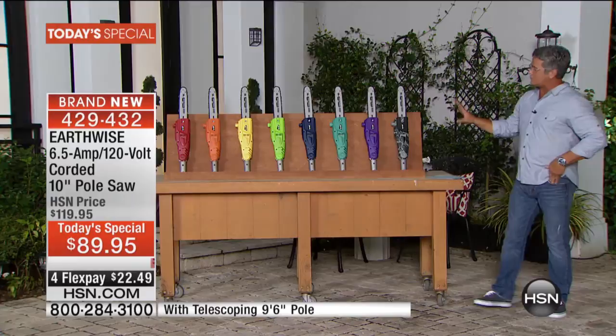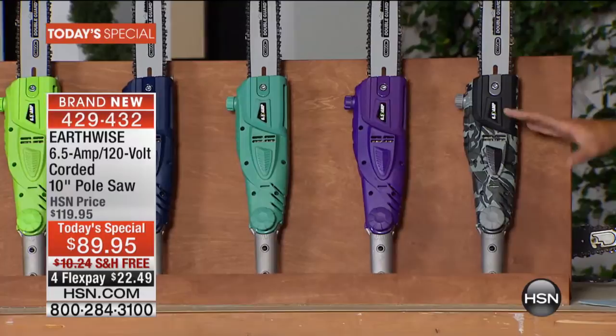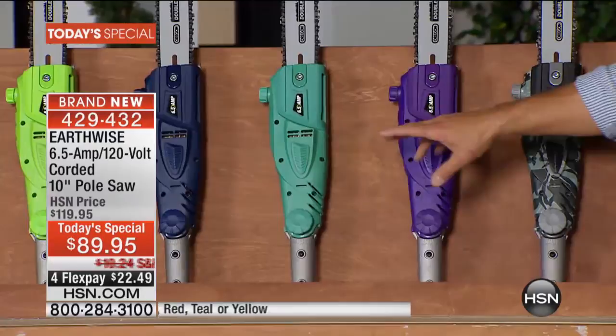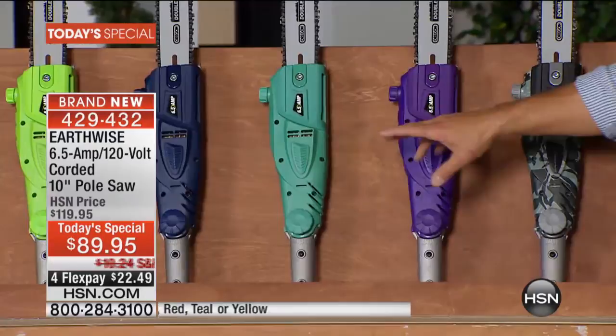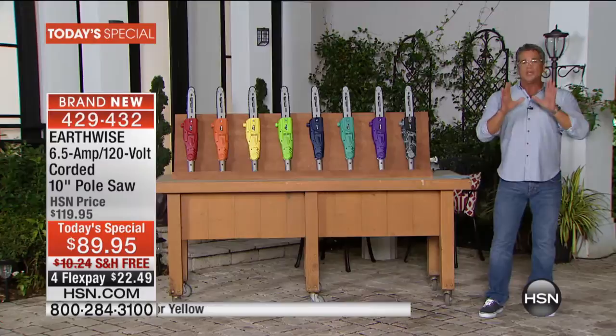Normally you just get that gray color. I'll start close to me and work my way down. This is going to be one of the most popular — this is our camo color. We're just showing you the top; obviously there's going to be a nine and a half foot pole connected to this. It also comes in purple, turquoise, navy blue, green, lime green, yellow, orange, and red. You're also going to get the extender pole, which gives you another nine and a half feet.